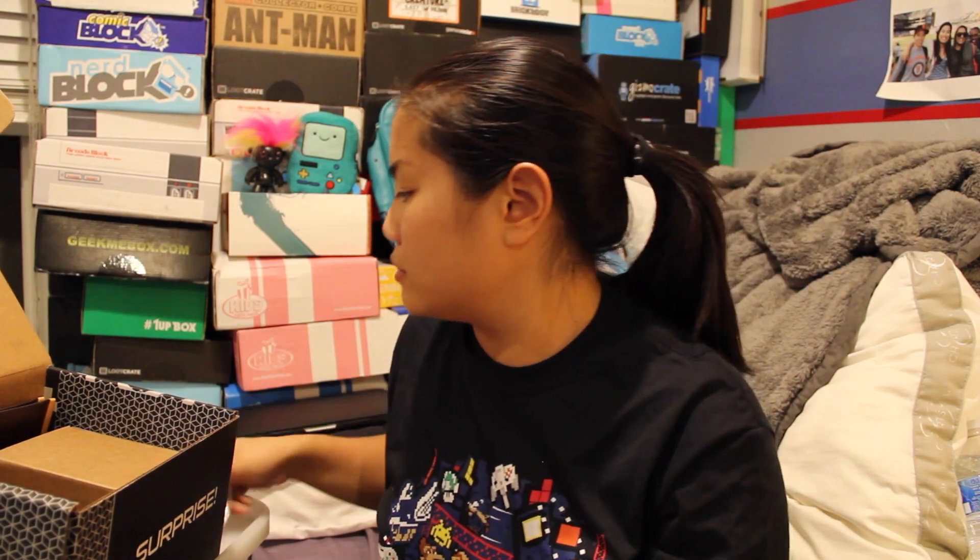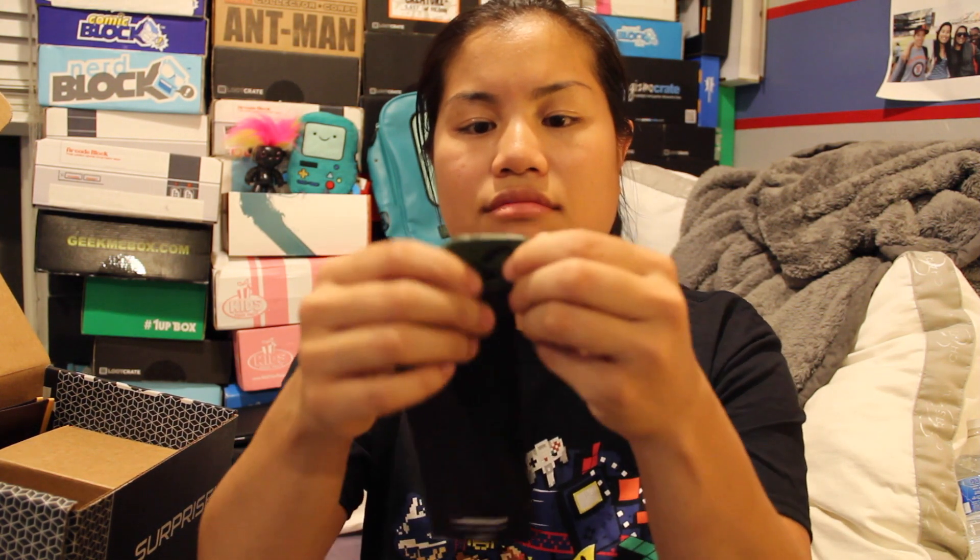The next item is a Star Wars dog tag. It's a rubber or leather dog tag — usually it's metal. I have no idea what this emblem is. If you know what it is, which I'm sure most of you do, let me know. It's a BioWorld product. BioWorld is taking over the accessories game with a lot of these things.